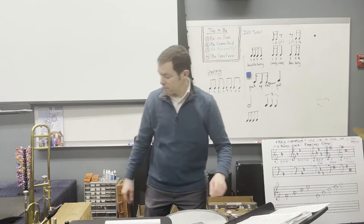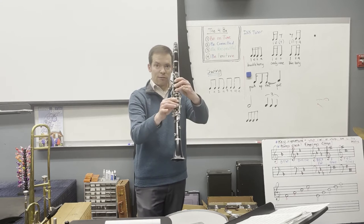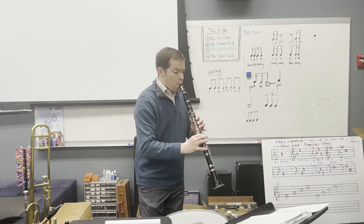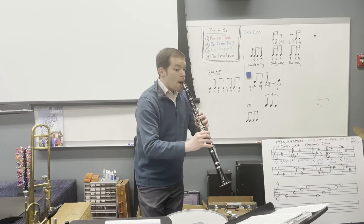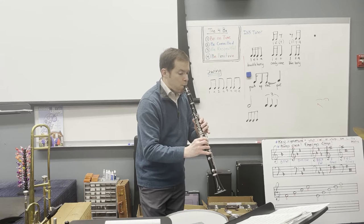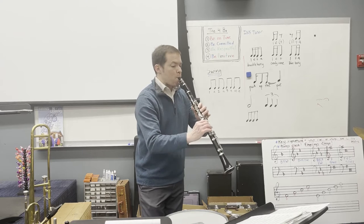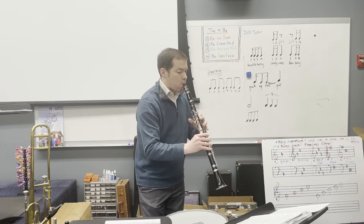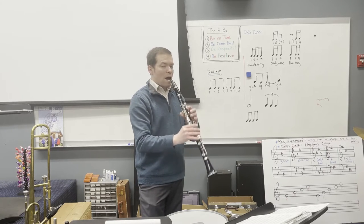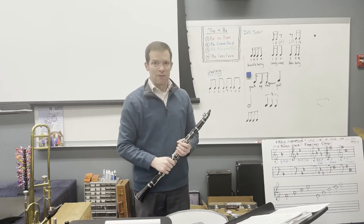I'm going to demonstrate first the clarinet part. Here's the clarinet part in measure 26, going from low A to low B-flat. I went a little bit into 34, just so you could see that we go to a slow tempo at 34.